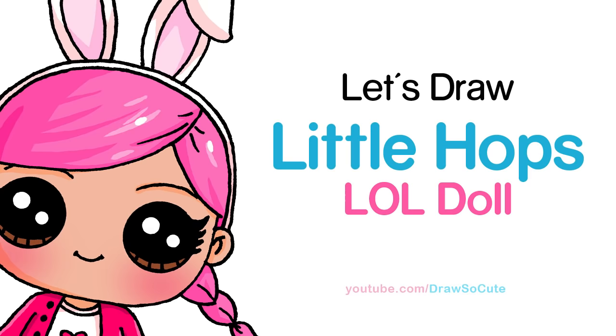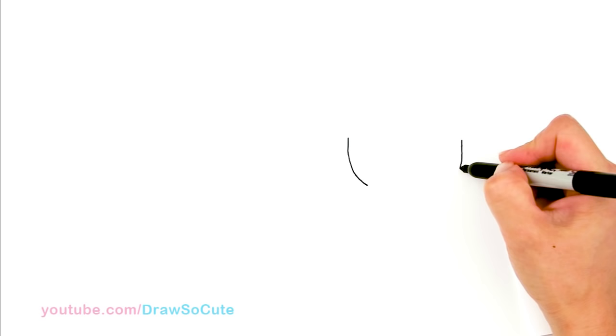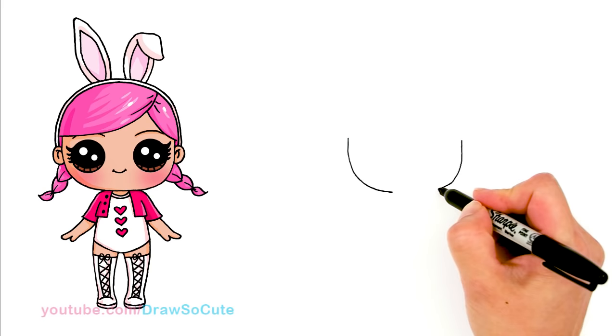With this LOL Doll, we're going to first start by drawing her face. I'm going to start right here and draw basically a very wide bottom of a U. I'm going to go straight across just to make it easier, come around, and same thing on the other side. This face is a little bit more shortened and wider, so it's going to be a little bit flatter at the bottom. And connect it.